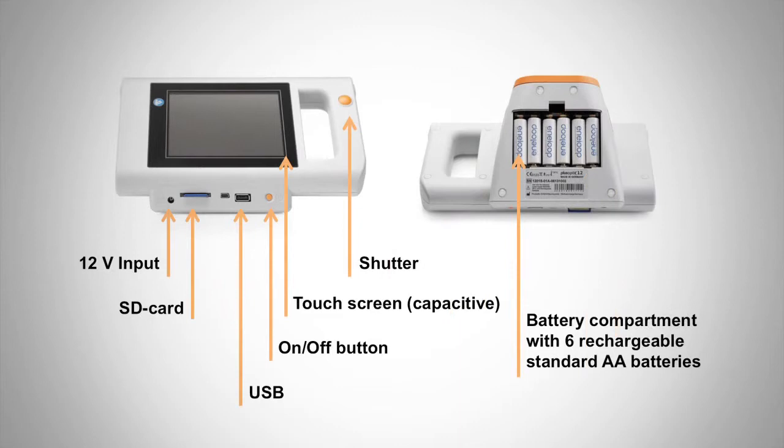You should also familiarize yourself with the Plus Optics S12 hardware: the 12-volt power input, SD card slot, USB card slot, on/off button, touchscreen, shutter, and on the back of the unit, the battery compartment with six rechargeable standard AA batteries.